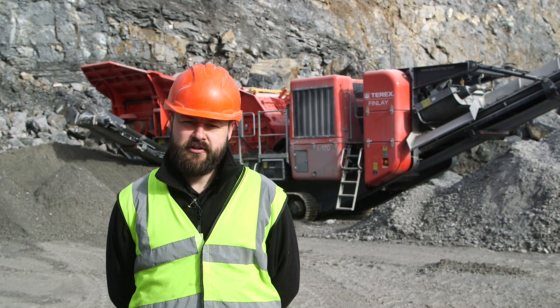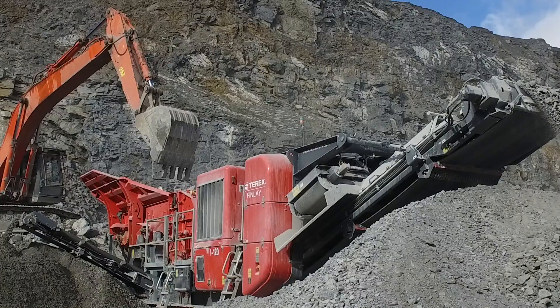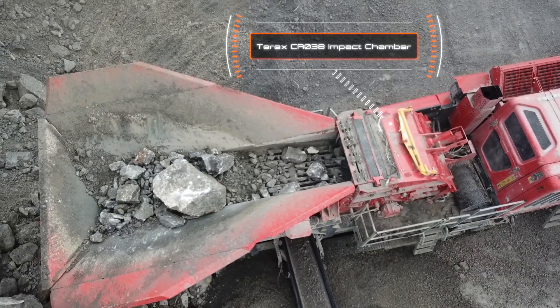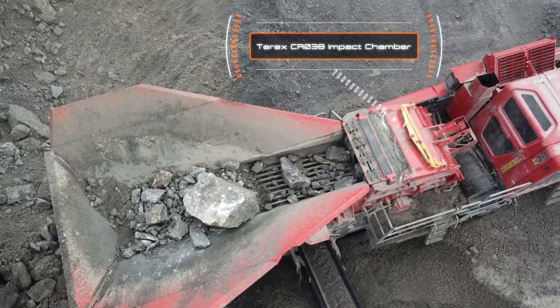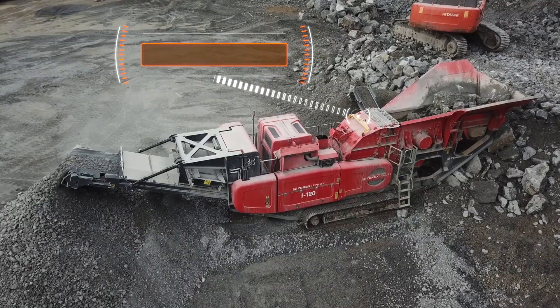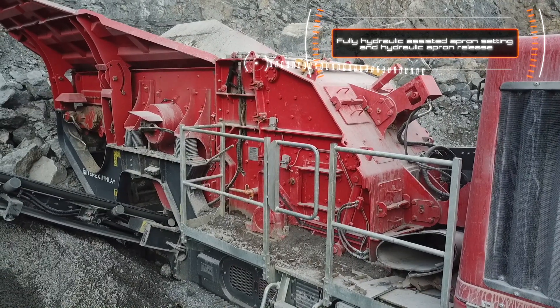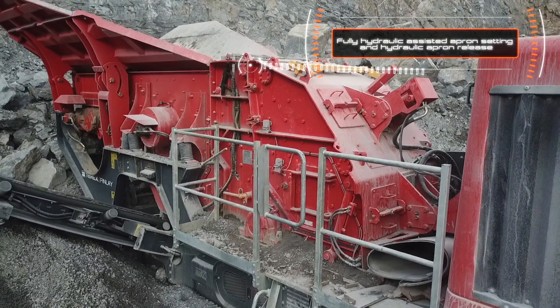I'd like to introduce to you the I120 Direct Drive Horizontal Shaft Impact Crusher. This second generation impact crusher incorporates the new Terex CR038 impact chamber. The chamber features hydraulic assist aprons, an inlet lid and hydraulic release chamber protection to assist in passing uncrushable material that enters the chamber.